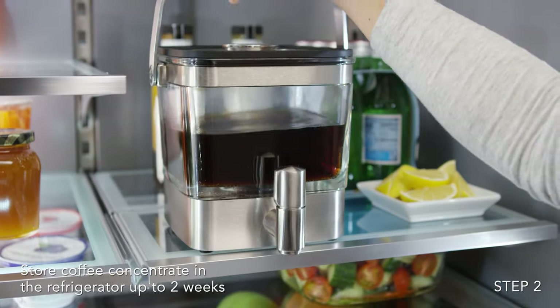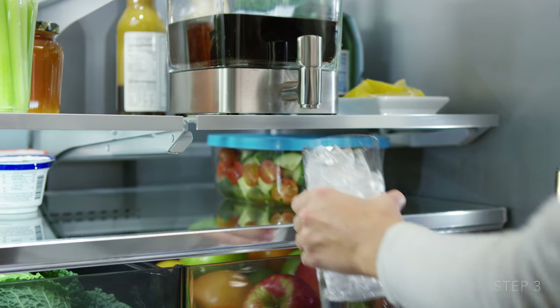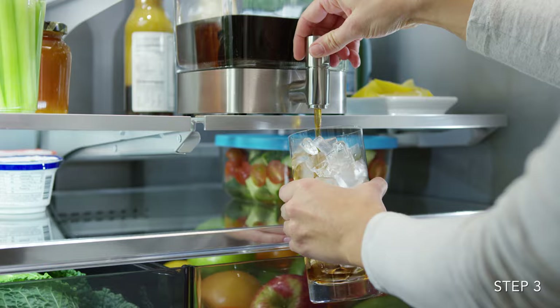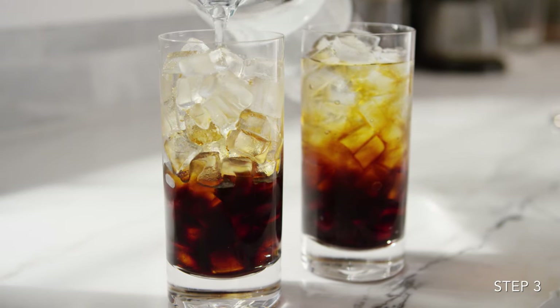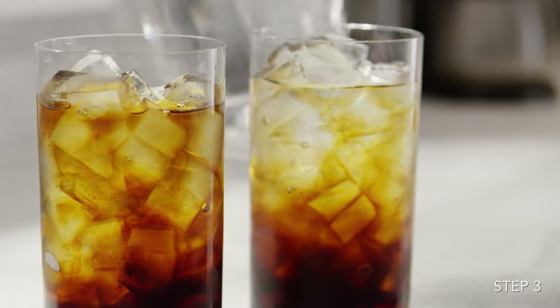Store your finished coffee concentrate in the refrigerator. To dispense the concentrate, turn the tap counter-clockwise. To serve cold brew coffee, use 1 part coffee concentrate to 3 parts water or milk.